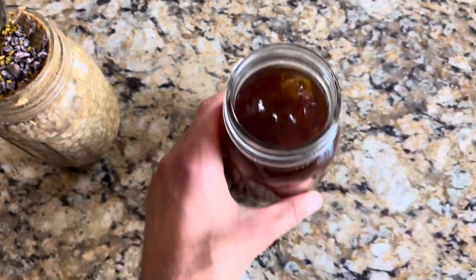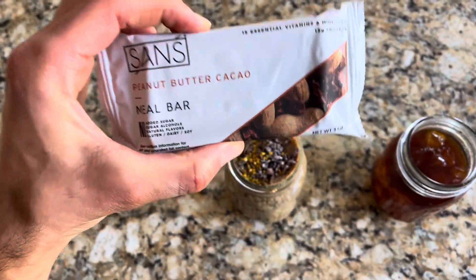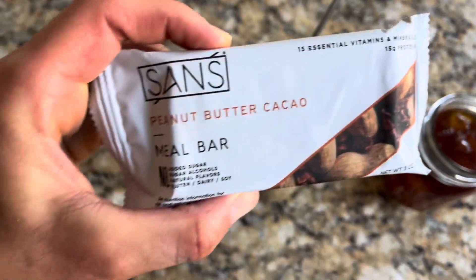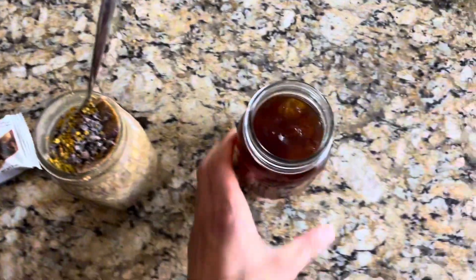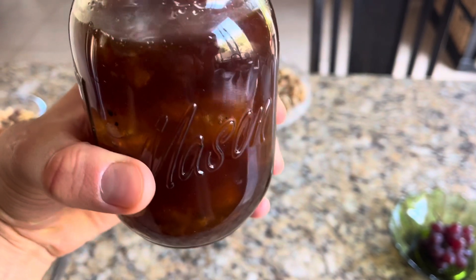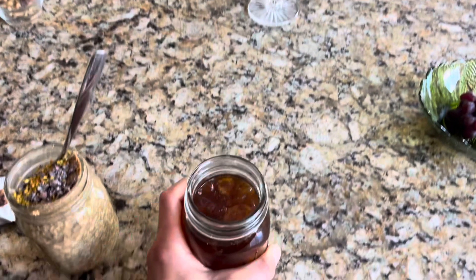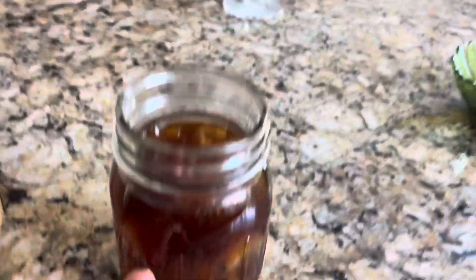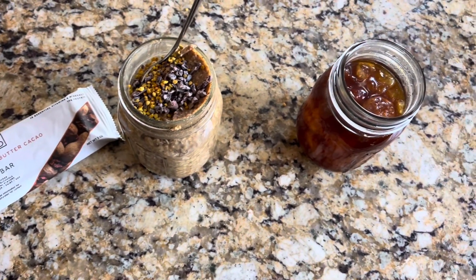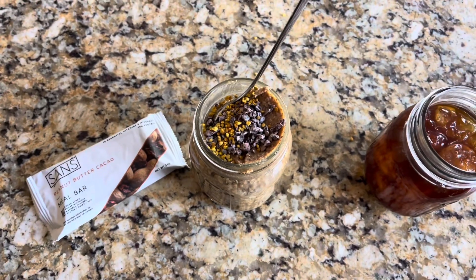Okay guys, breakfast part one. That is what the cacao nibs and bee pollen look like. Also, the best meal bar on the market — not sponsored, I don't work with this brand, I just love their bars. And this is Heirloom Coffee; the notes were milk chocolate, bold, and something else — sounded like a dark roast, which is why I bought it. Got it from Sprouts. This is breakfast part one.